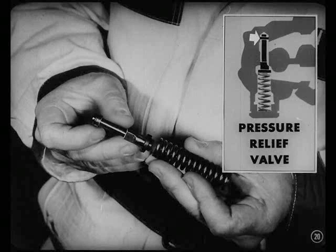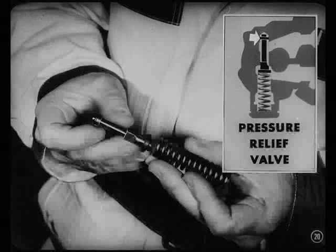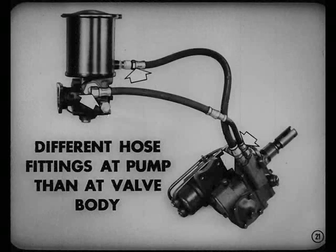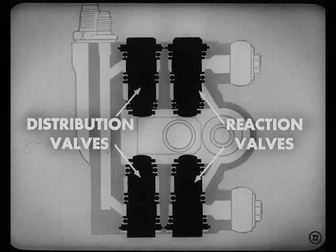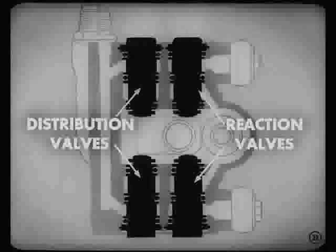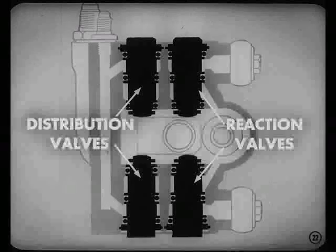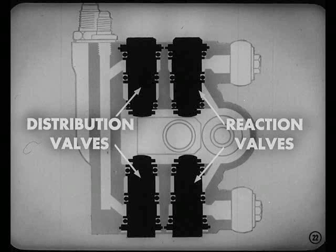This pressure relief valve is also spring-loaded. Its job is to keep the pressure on the discharge side of the pump from going too high. You'll notice that there are different hose fittings at the pump than at the valve body — that's so you won't connect those hoses up wrong. Now let's take a look at this valve body assembly.